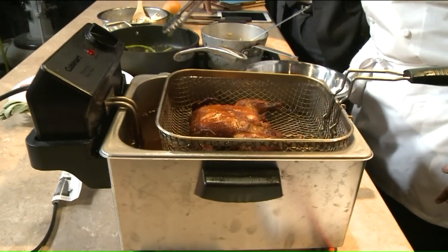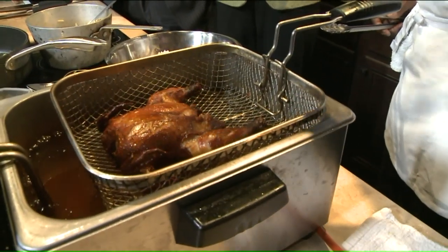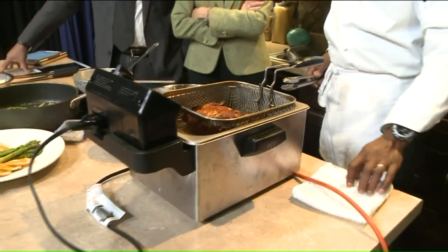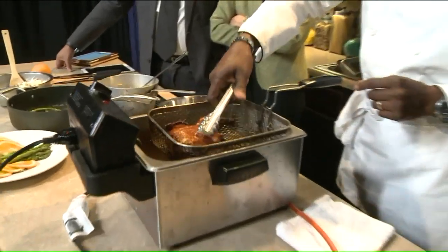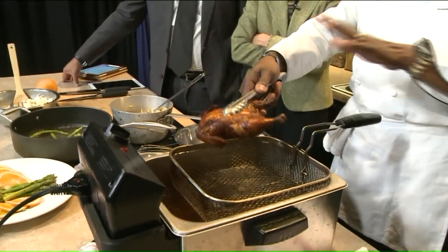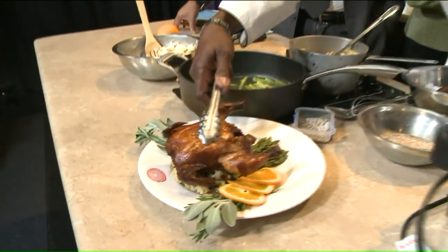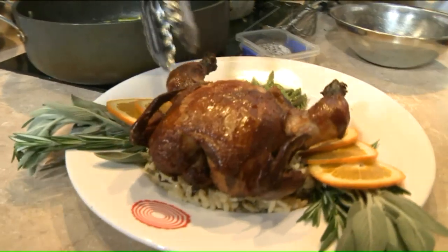If you don't have one at home, you could use a Dutch oven filled with oil. For sure. What kind of oil do you prefer? Either canola or peanut — but honestly, a vegetable oil will work just fine too. Not olive oil though. So I'm going to take this little baby out of here. These don't take very long at all — we only deep fry them for maybe five to seven minutes. That's it.